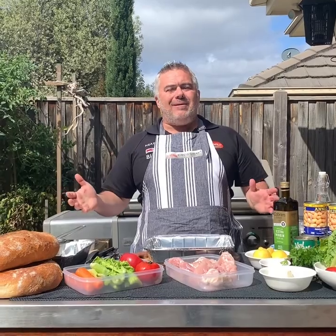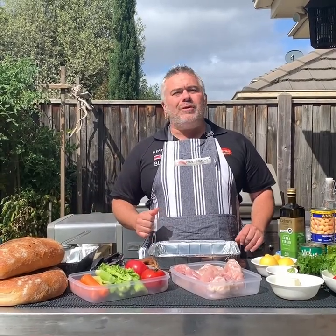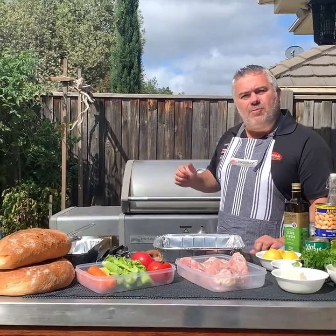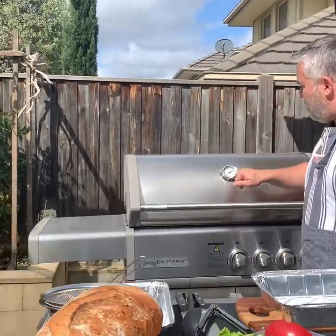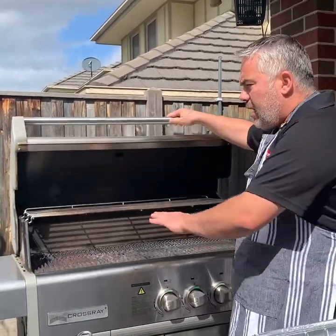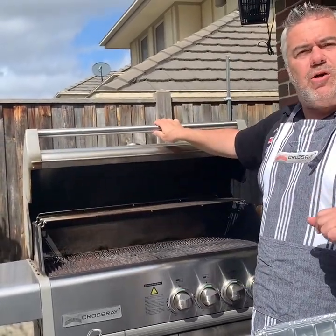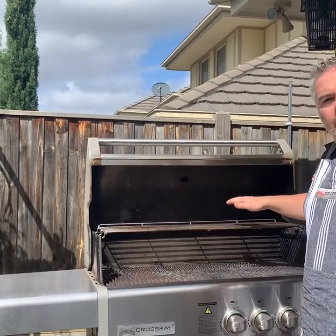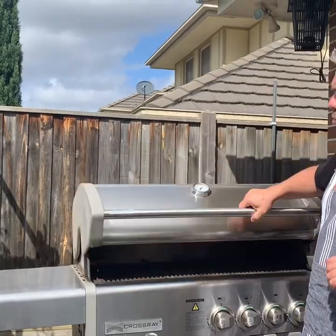We're back now and it's time to prepare our two meals. Let's have a close look at our Crossray barbecue — it's sitting on around 300 degrees, we've had all four burners on high. Today both meals are going to be cooked on the top grill, which is one of the great benefits of the Crossray barbecue. You can cook on the bottom grill which is more intense and quick, whereas the top grill lets you use the hood and cook it as if you're having an outdoor oven.